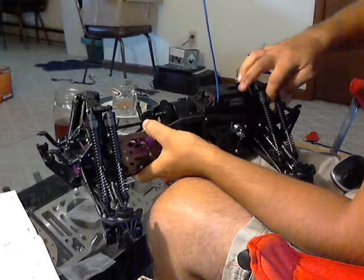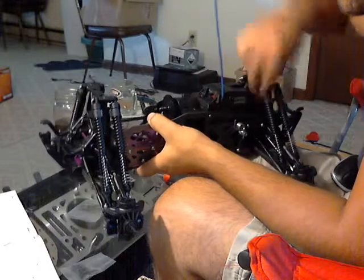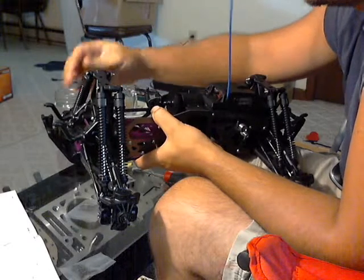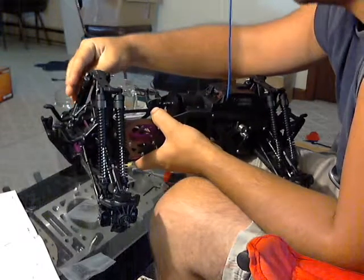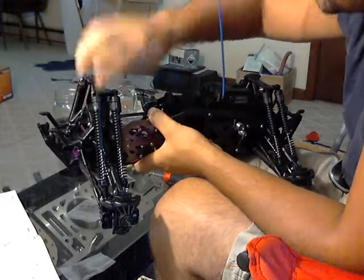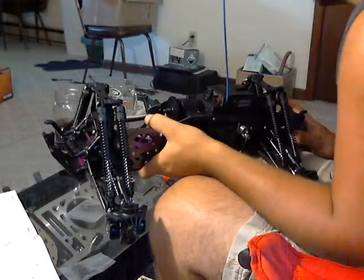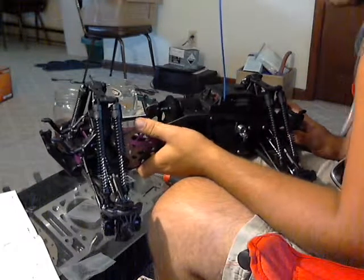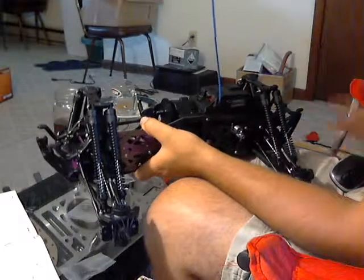I'm just going to finish up a few things here. Looks like I'm moving on and I'll probably be getting into the fun stuff — as far as the engine going in — so pretty soon. That's about it so far, so we'll see you in a few.